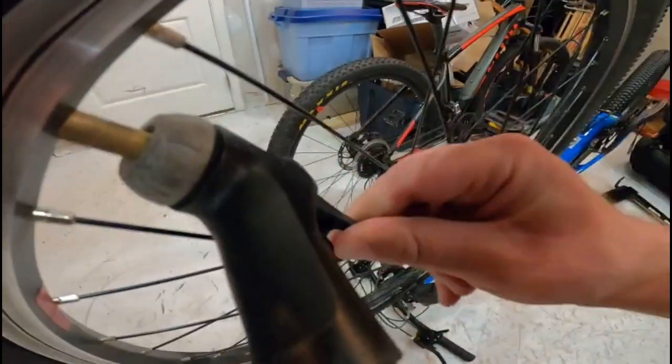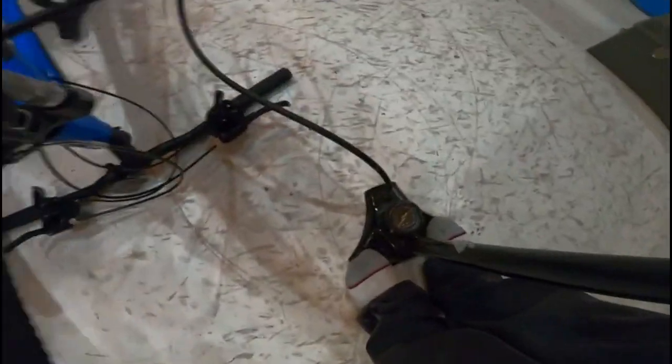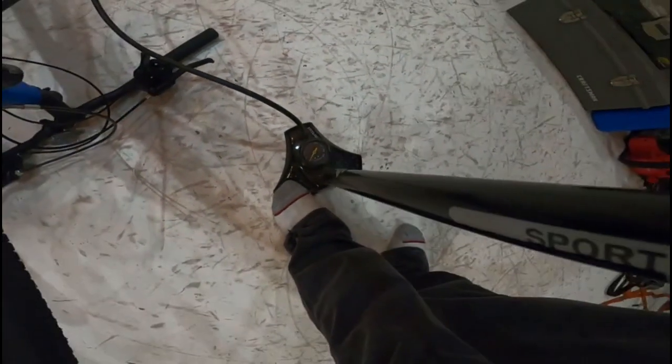Push the nozzle all the way in like so, making sure it's fully seated. Then push your pump lever back — or forward — whichever way your bicycle pump calls for. Read your directions, because a lot of bike pumps are different. You've got your PSI gauge down there to monitor pressure.